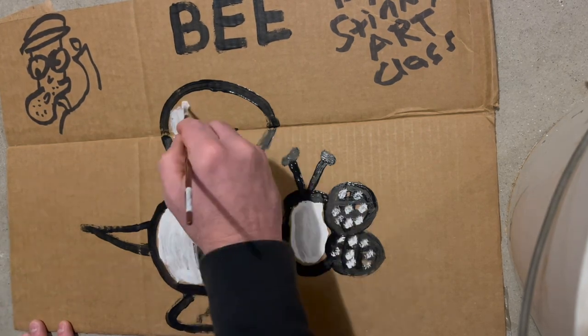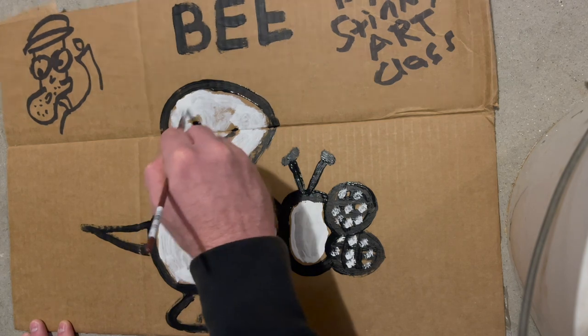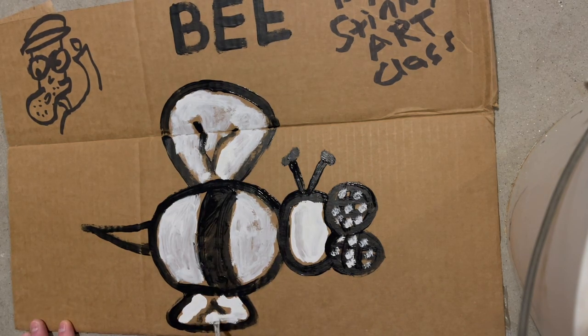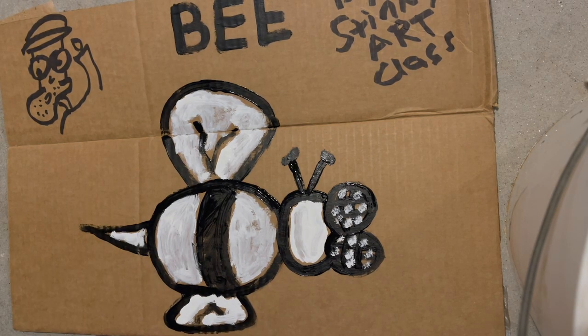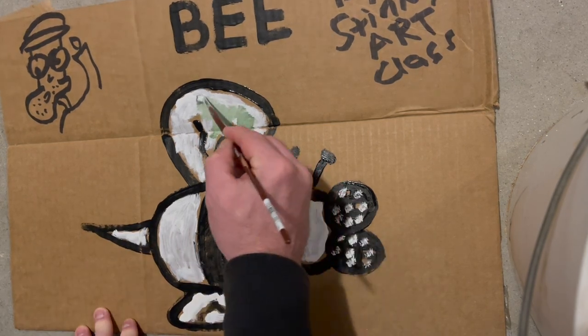White body, white head, white eyes, white wings — and you're starting to get bored here because this bee's all white. But here's the surprise: I'm going to add some green, so it looks like this bee's from the Amazon jungle.